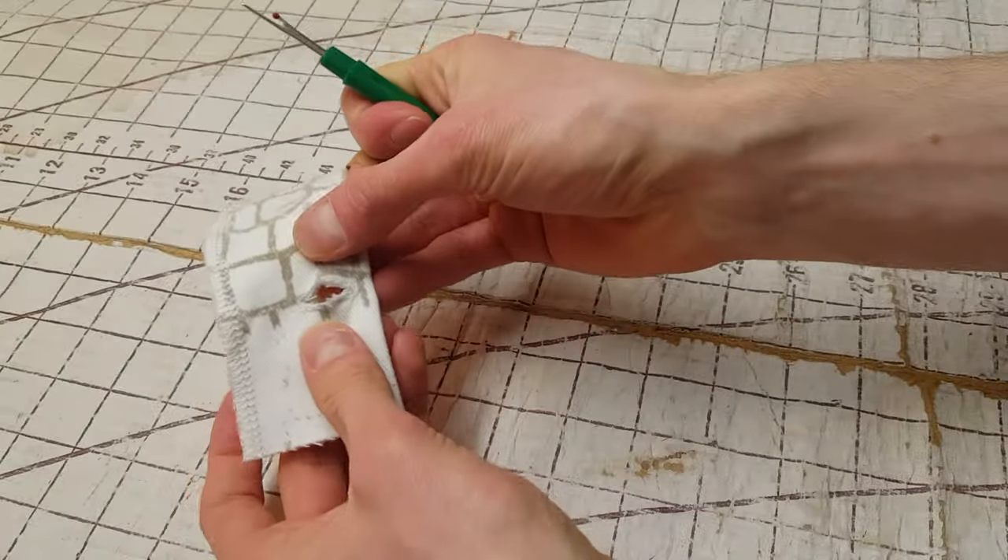Then we'll place the pant legs down right sides facing together and pin the entire center back seam, sew this and serge it. To avoid bulk at the crotch seam, we're going to make the allowances from the front and back be pushed away from each other — the top stitching goes on opposite sides of the edge compared to where the first seam was sewn. Press your seam allowance down, then top stitch it twice. You can use folded scrap fabric to level out your presser foot to avoid skipped stitches.